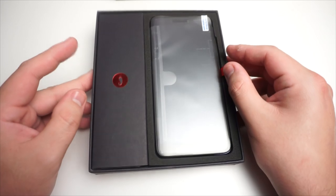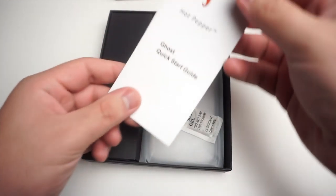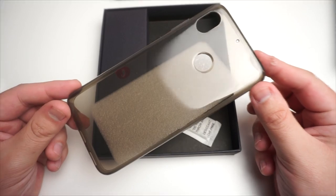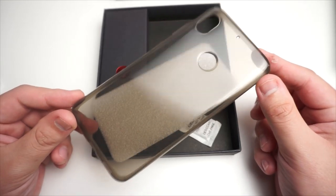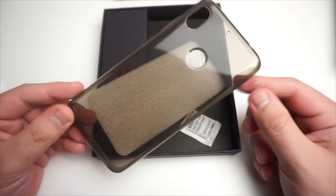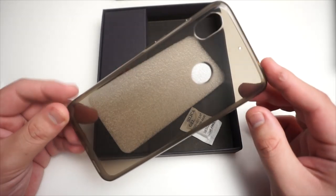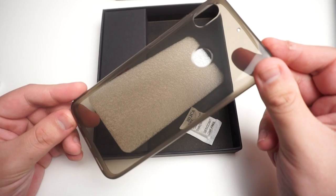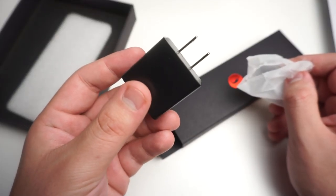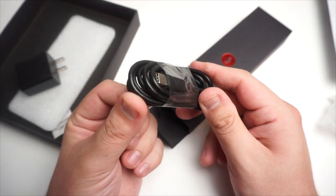Let's go ahead and unbox this. We have pretty nice packaging. First, we have the phone itself. We have a quick start guide. We also get a TPU case included with the phone, which is cool because a lot of companies don't do that, and it's hard to find cases for less popular phones — it's a nice smoke gray color. We also have a wall charger and a USB Type-C cable.